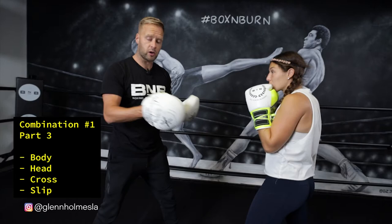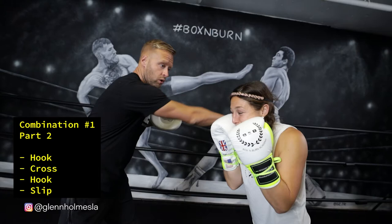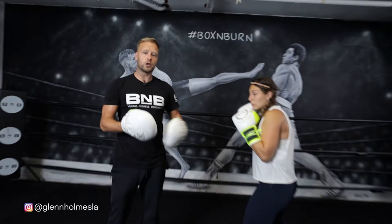The good thing about this combination is if you put all three parts together, we're back to where we started from the beginning. As soon as she's finished on that slip back to the right, we can go right back to part one — the uppercut, hook, slip. Counter with the three punches: hook, cross, hook. Slip back to the left again, body, head, cross, and then slip — and we're back to the start.